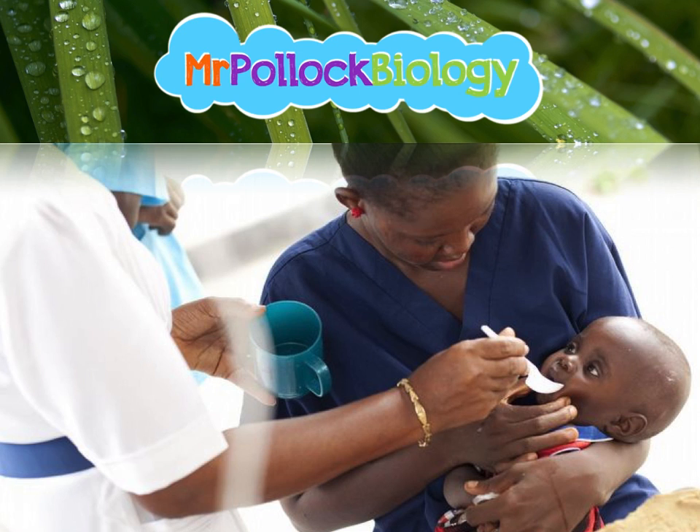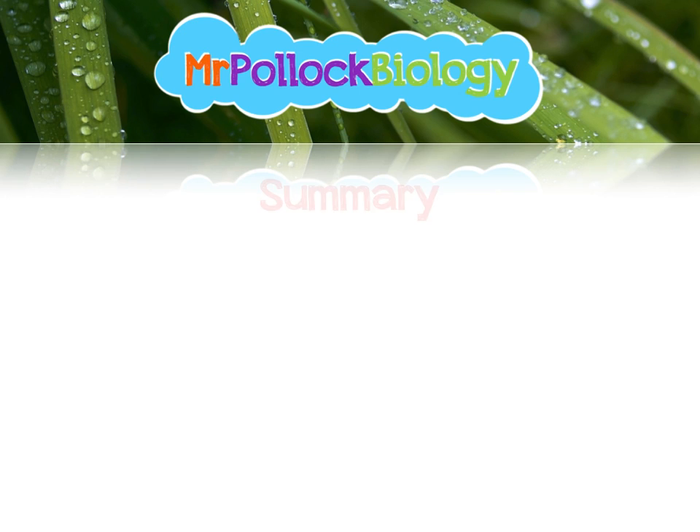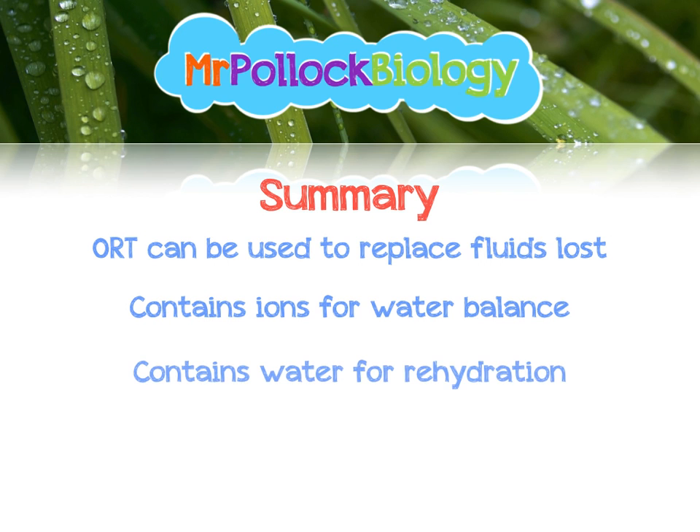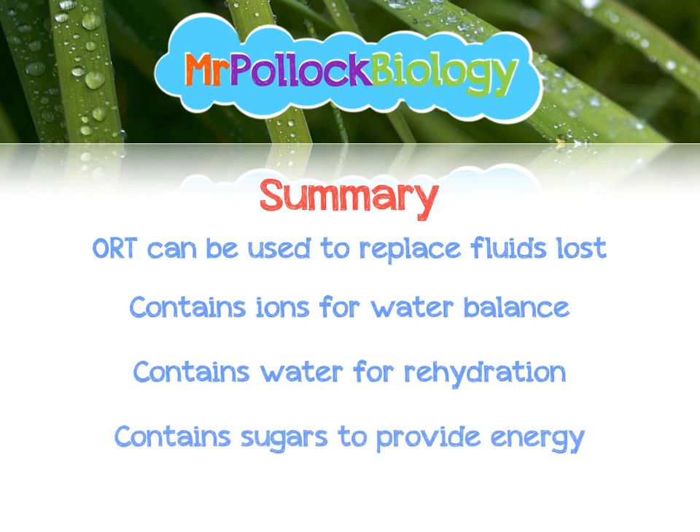To summarise: oral rehydration therapy can be used to replace fluids that have been lost. Solutions contain ions for water balance, water for rehydration, and sugars to provide energy. They are cheap and easy to administer. Thank you very much for watching, guys.